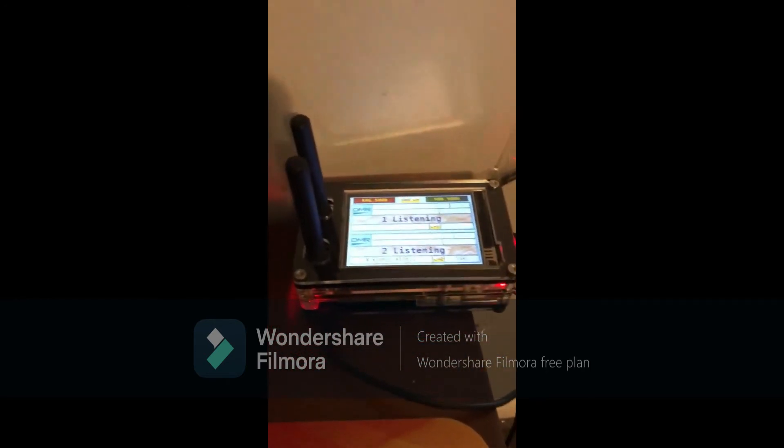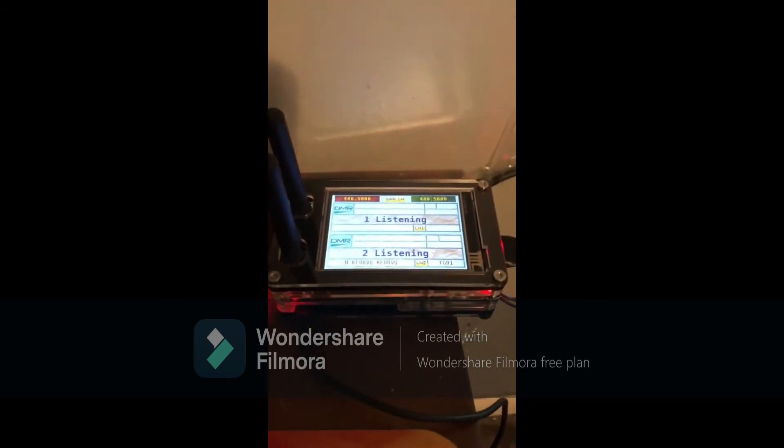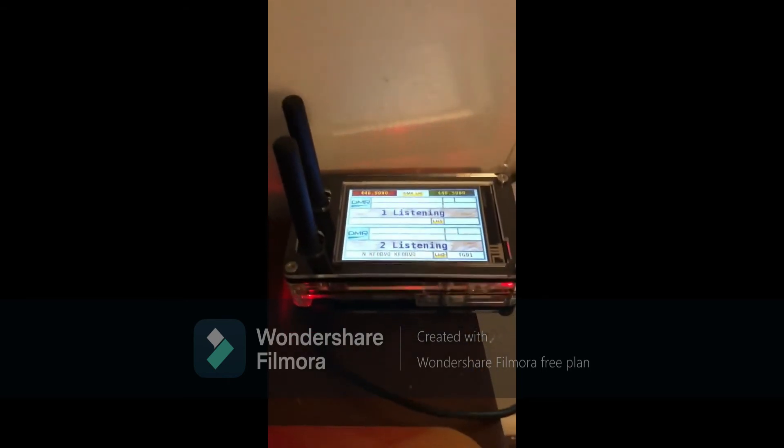Alrighty, that concludes our video for today. 73s, and until the next video.